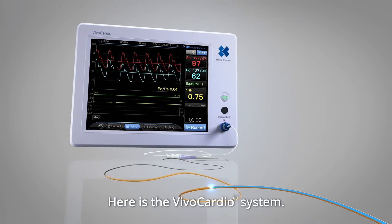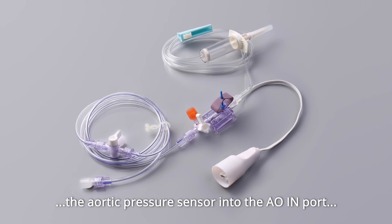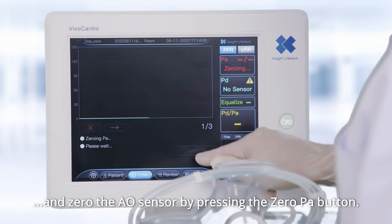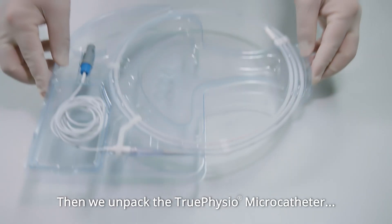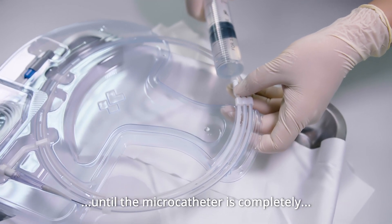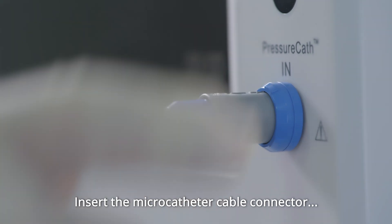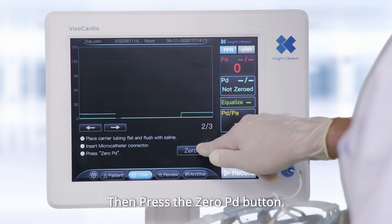Here's the VivoCardio system. Before taking the measurement, we firstly connect the aortic pressure sensor into the AON port and zero the AO sensor by pressing the zero PA button. Then we unpack the True Physio microcatheter and flush the packaging tube with saline solution until the microcatheter is completely immersed in the solution. Insert the microcatheter cable connector into the pressure cath in, then press the zero PD button.